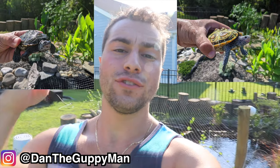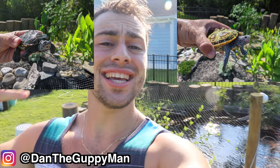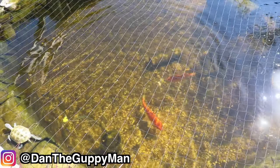Hey turtle nerds, welcome back to another video. In today's video, it's gonna be a really fun one. I have two terrapins that are living in my little mini pond over here that I think it's time to upgrade them from a small 75 gallon mini pond to free reign over 4,000 gallons.